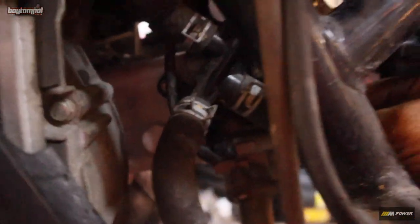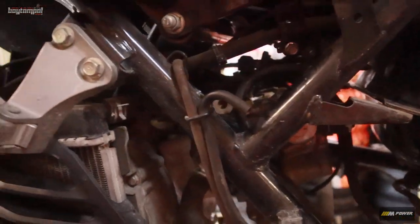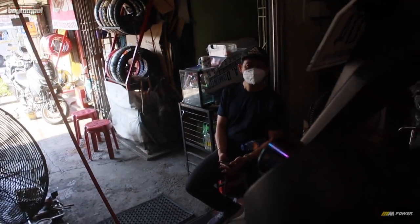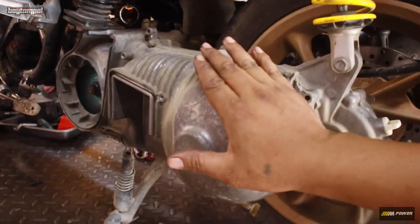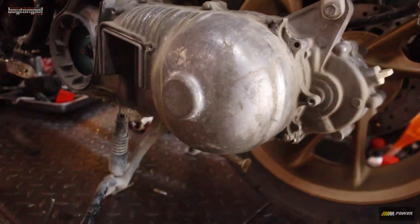Check. Yung mga clamp - minsan kasi nakakalimutan ko yung mga clamp. Rev natin ng konti. Alright. Ayan. So bali air filter na lang, then check natin yung panggilid. Medyo nabibigatan ako sa bola kanina nung ginamit ko yung spring - ay, yung clutch, kapit kagad.